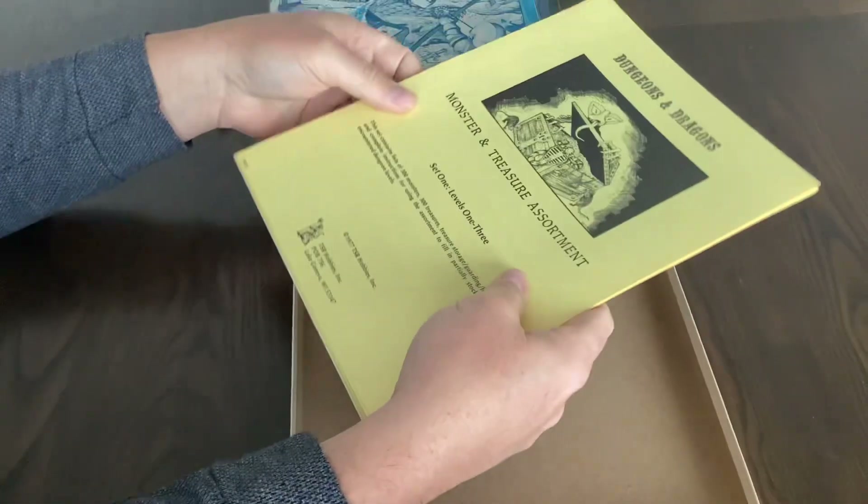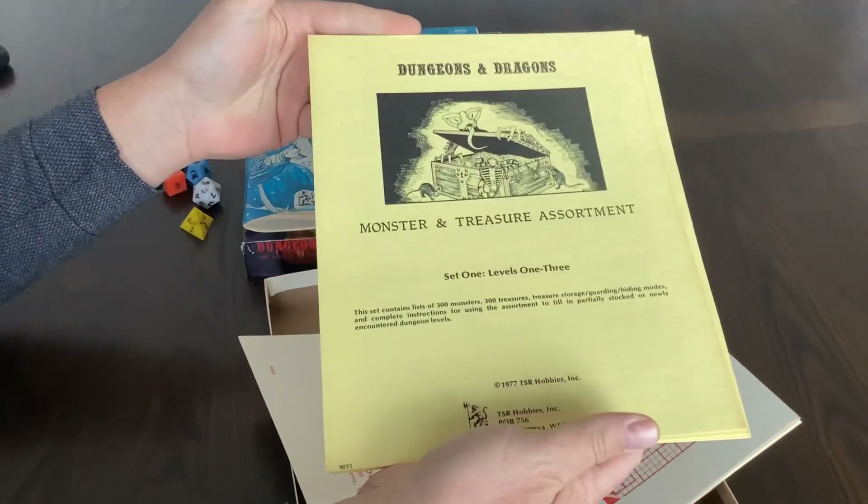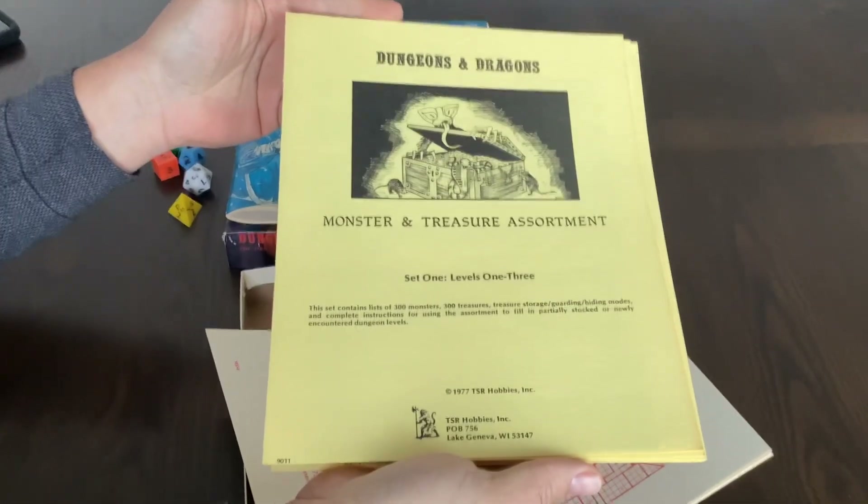It came with two accessories. These were not shrink-wrapped — they are loose leaf, and both are second printings.